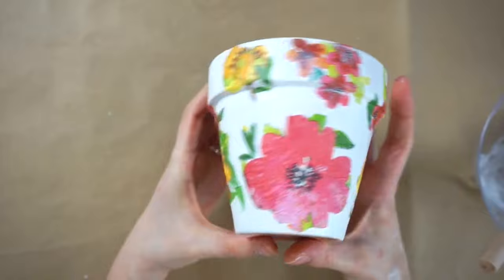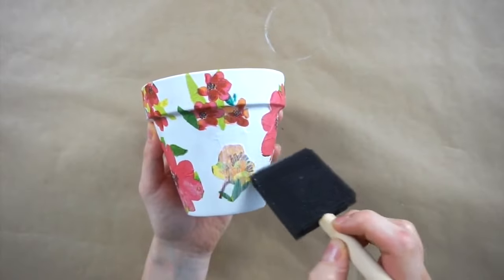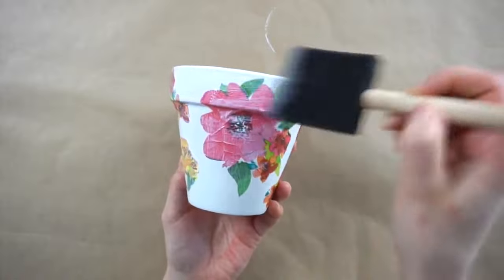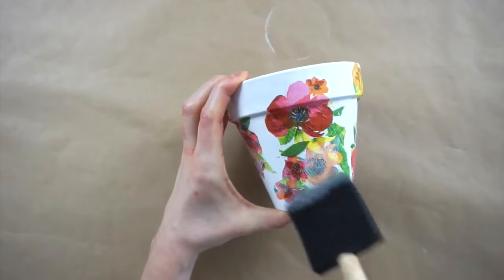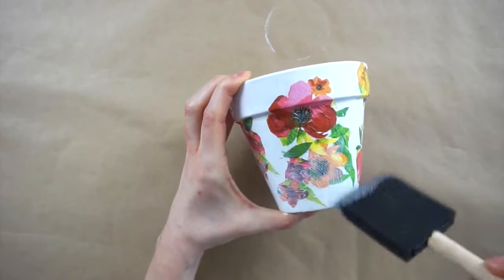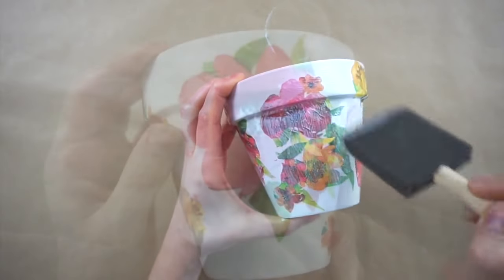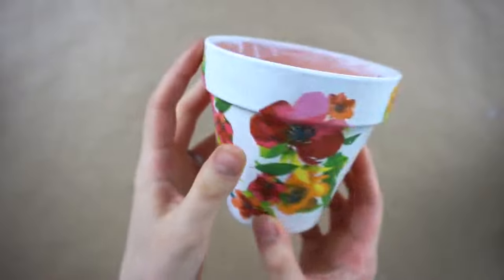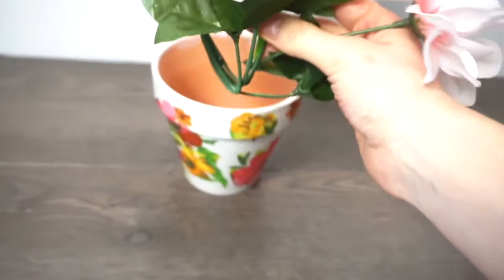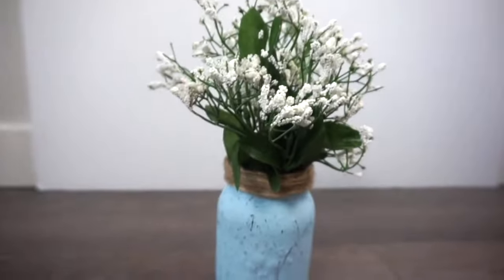Now I'm going to let this dry for an hour or so before adding another layer of Mod Podge over top of all the flowers. Now that the final layer of Mod Podge has dried and all the flowers have set onto the pot, it's time to put in these fake flowers from Dollar Tree, and that is our finished floral pot Dollar Tree spring DIY.